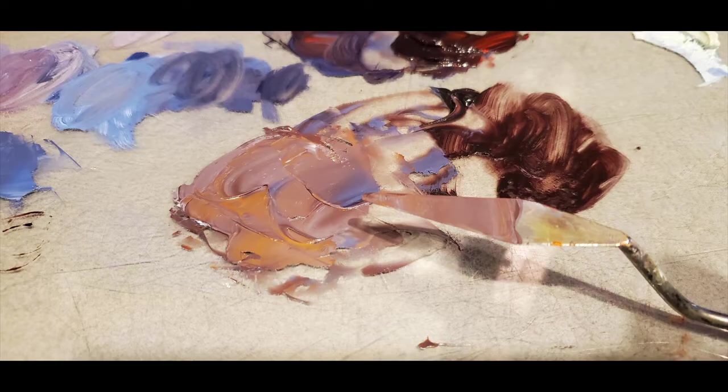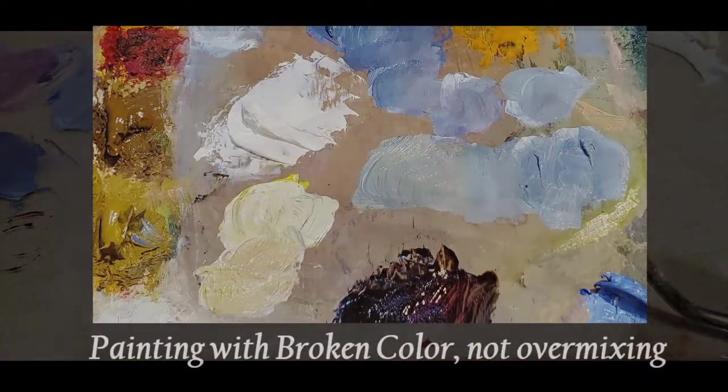So don't over mix your colors — just under mix if you can, and you'll find more vibrance in your paintings.